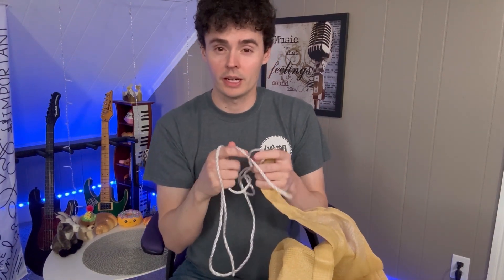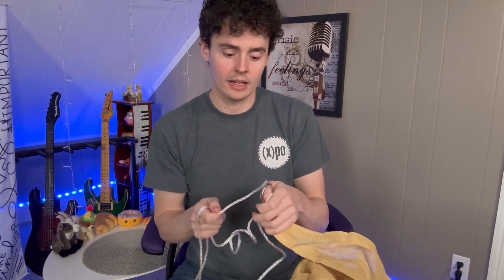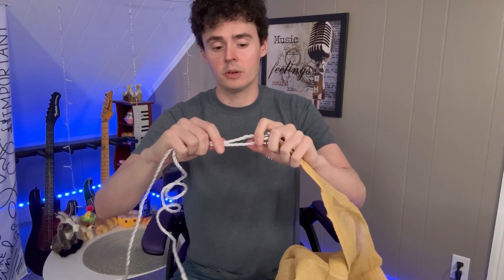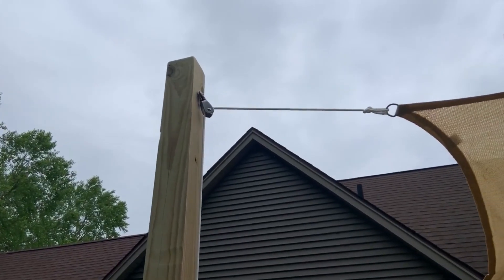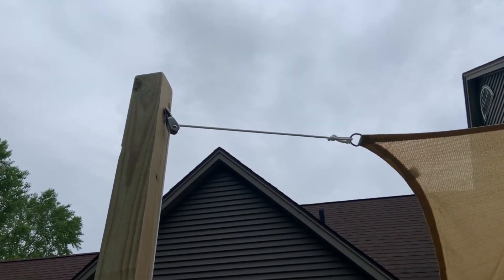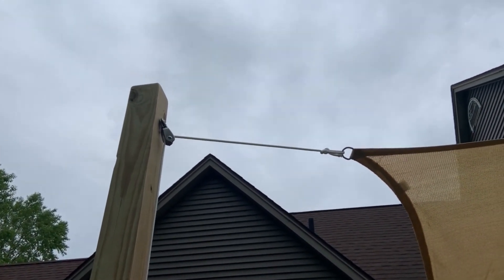When you install this shade sail, you take one of the four pieces of rope that comes with it and stick it through and attach your sail to something that will hold. That way you don't have to worry about anything breaking or coming undone — it'll really just hold with this shade sail.